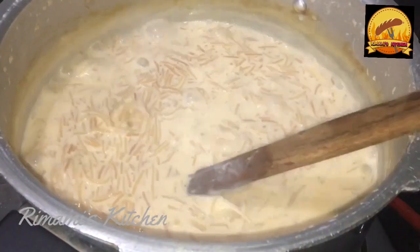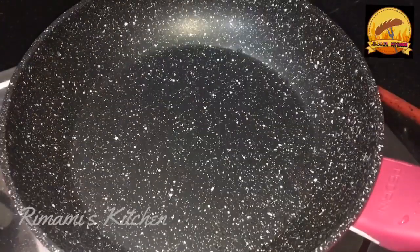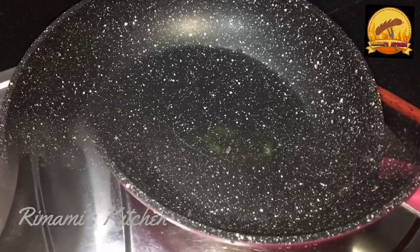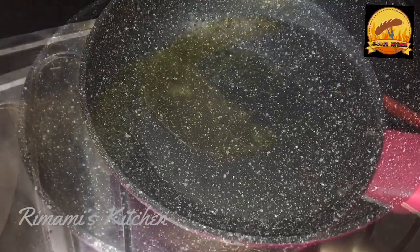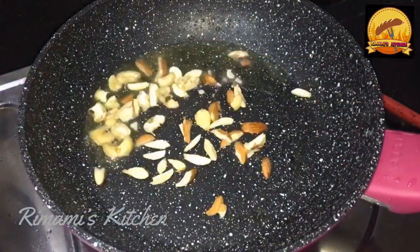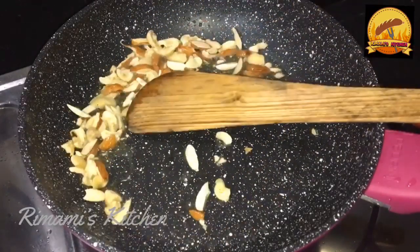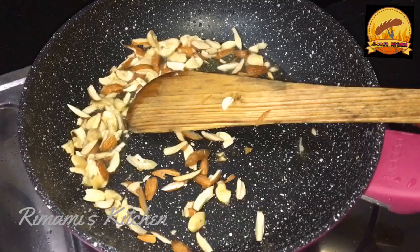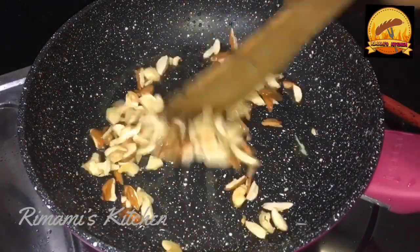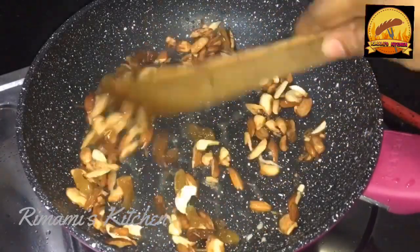I am going to use this pan. I will mix it with a 2 tsp. Put the pot in the bowl. When I cut the pot in the bowl, I will cook it for a few minutes. I will cook the pot in the bowl. Put the pot in the bowl and cook it.